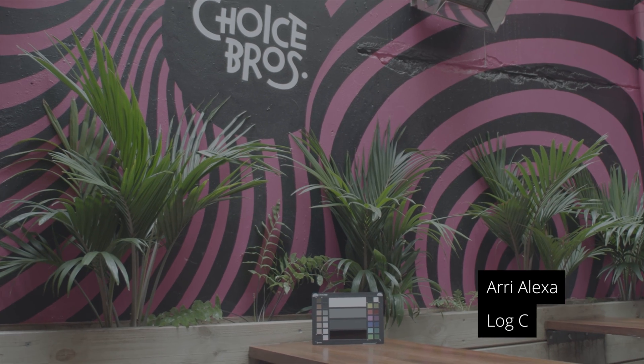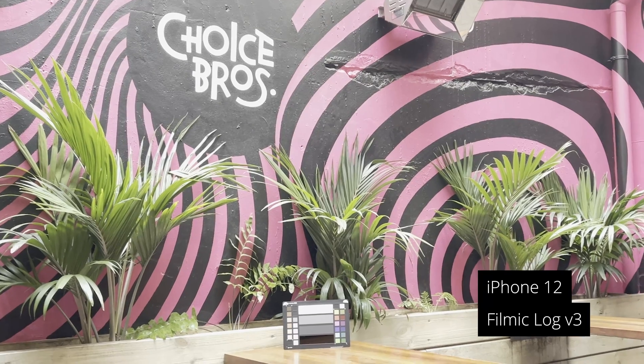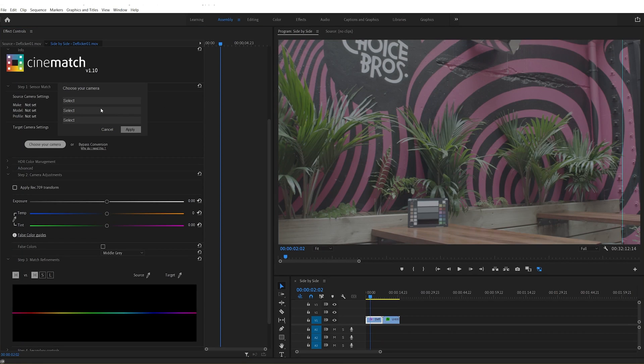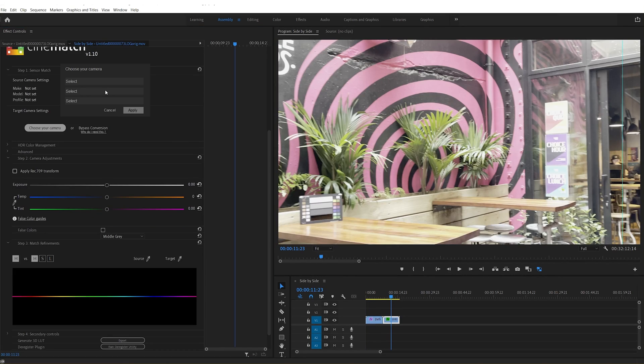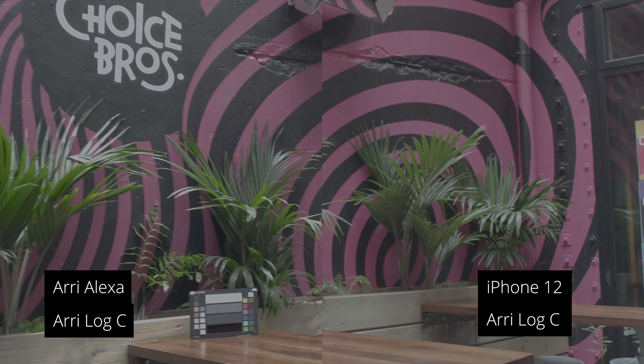And of course we've got to talk about the Arri. An iPhone was attached to the side of an Arri Alexa so we could compare the image. I'm going to go into Cinematch and make basic corrections on the Arri footage, selecting the source camera. And for the iPhone footage, I'm going to do the same, except I'm going to use the target camera option and select Arri Log C.